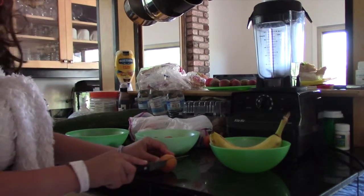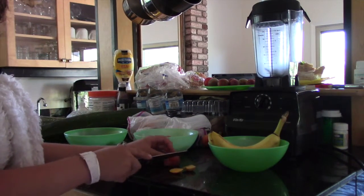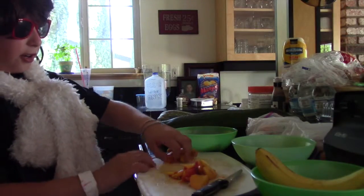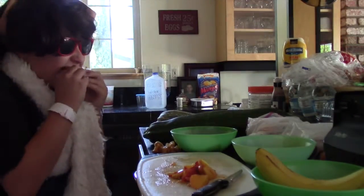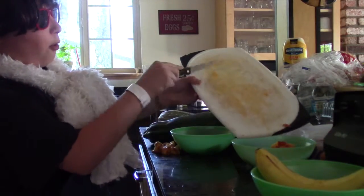So now we're going to take out the peaches and cut them up so we don't have the seed in the smoothie. So we have all our little peach seeds right there. After we cut it up, we're going to just put it into the bowl.